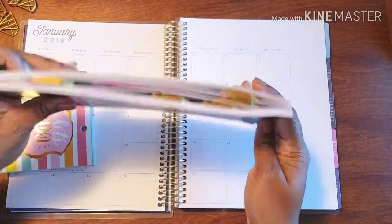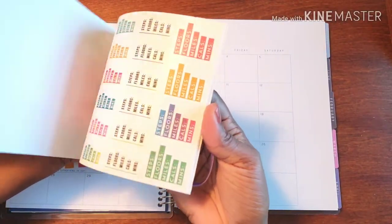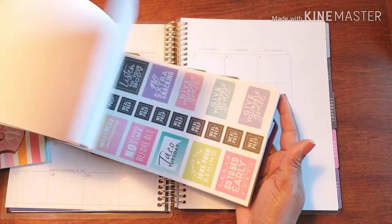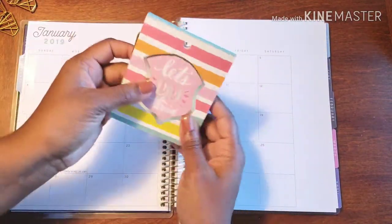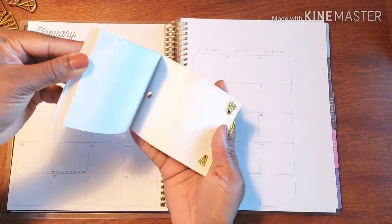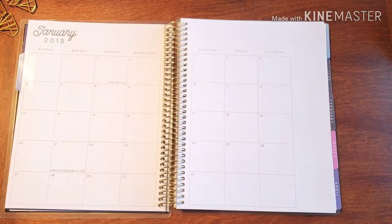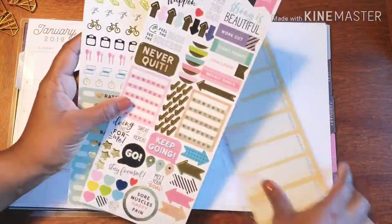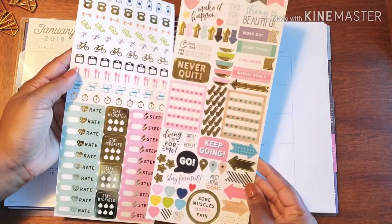I've marked off all the stickers I want to use. There's all this wonderful goodness in the sticker book. And this is just a little sticker booklet I got from Michael's — from Recollections. The same packet also came with these stickers, and there are some really great fitness stickers in there.